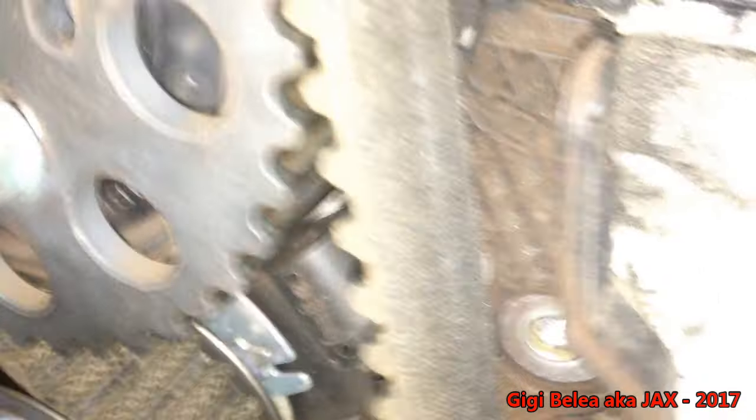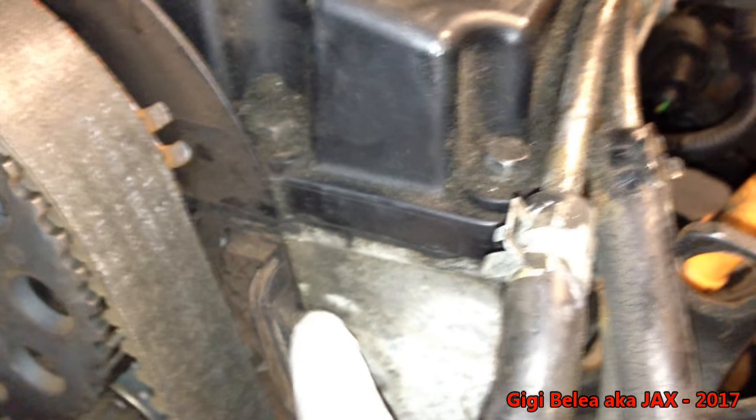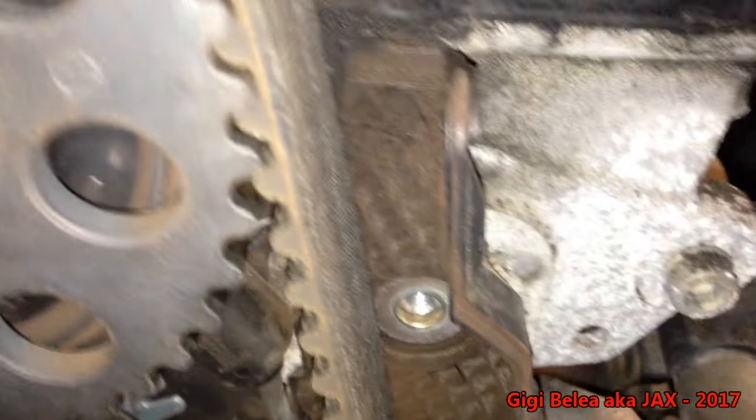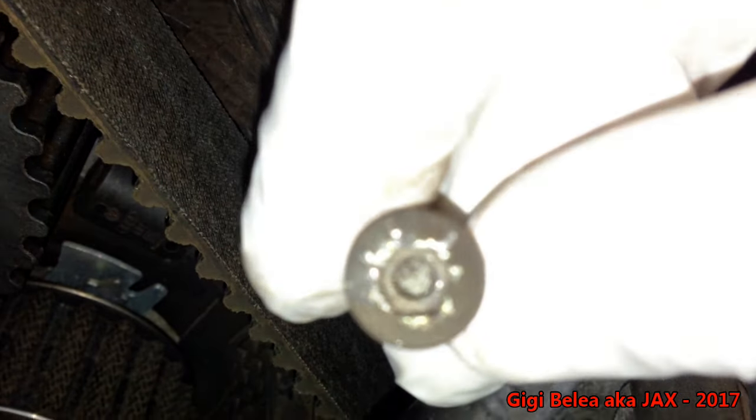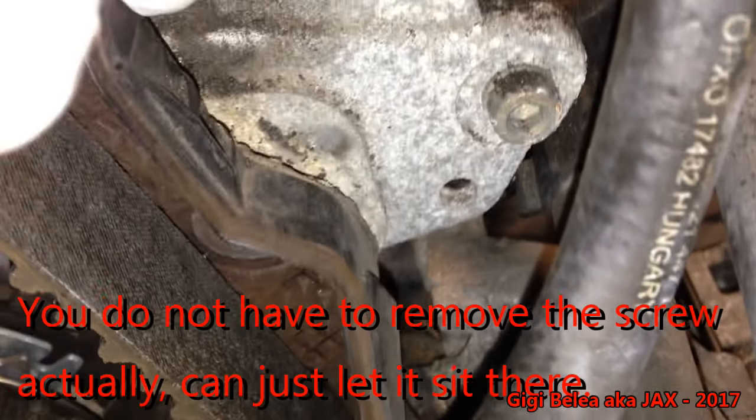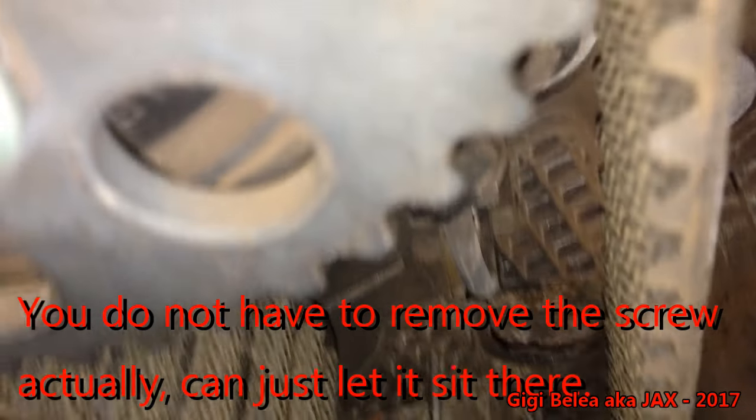I'll show you how easy it is to change this sensor. The wires go all the way under the cover of the timing belt, and the sensor is positioned here. In order to change the sensor you'll have to remove the timing belt cover — it's held by two plastic-to-metal connectors and then you remove a hex six-millimeter Allen key screw. Once you remove that, you can move the cover slightly so the sensor is no longer sitting tight.